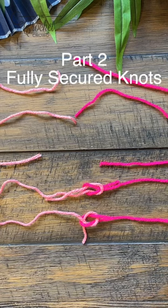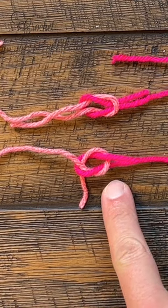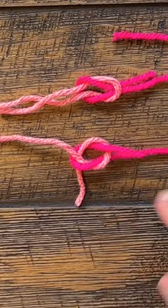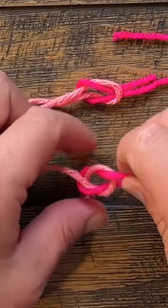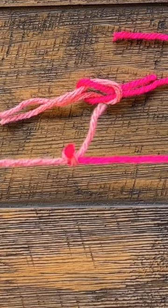Do your knots slip out? I can show you how to fix that. Most of us learn to tie knots in this formation, but the yarn company does it in a different formation. If this is the way you've always done it, when you go to tie things and tighten it down, pulling on it causes it to continue to slide right out.